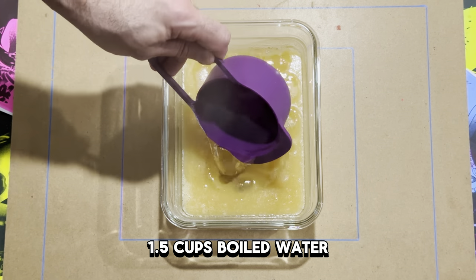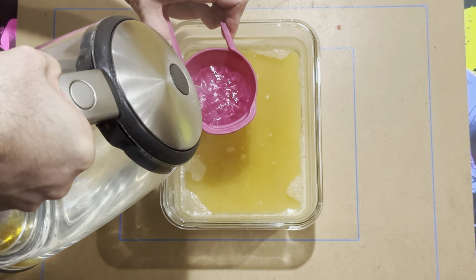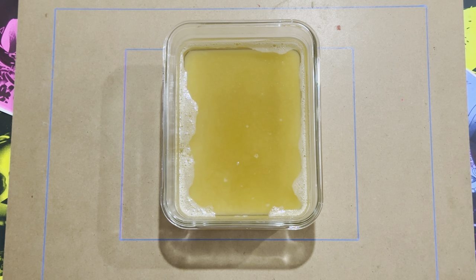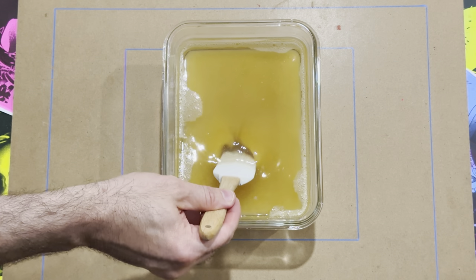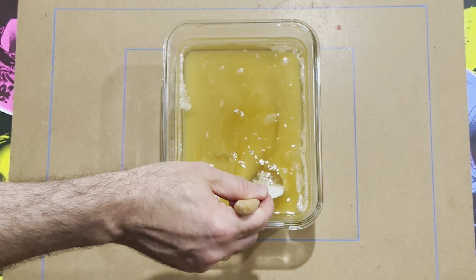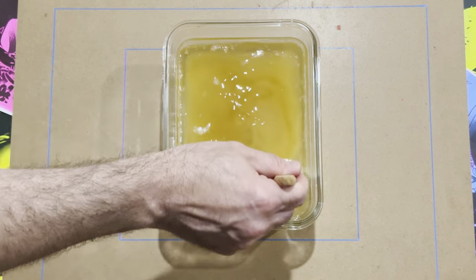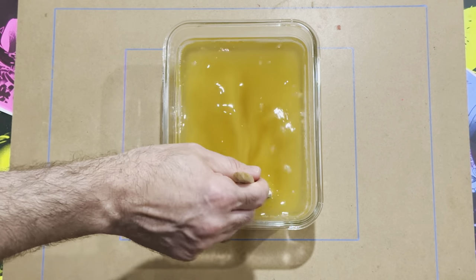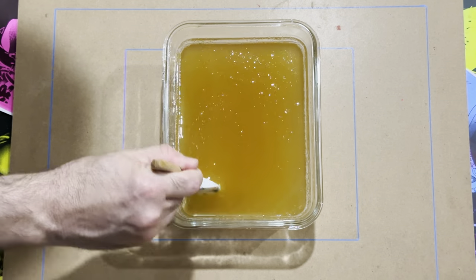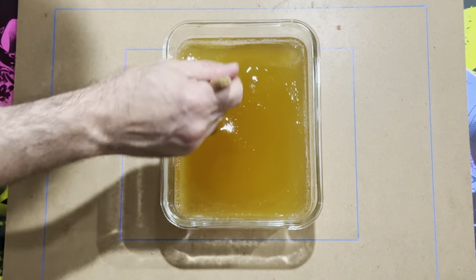Now it's time for your boiling water — you'll need one and a half cups of it. Once you add it, you'll notice it doesn't mix in properly with the gelatin and glycerin mixture right away. Just mix the water that's sitting at the top of the mixture slowly but surely all the way through, and it eventually combines.